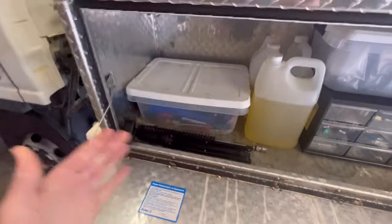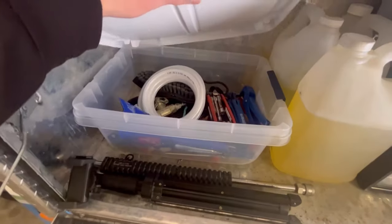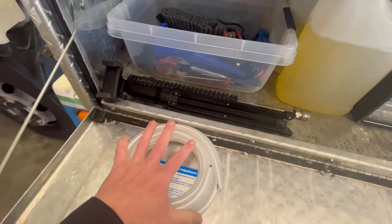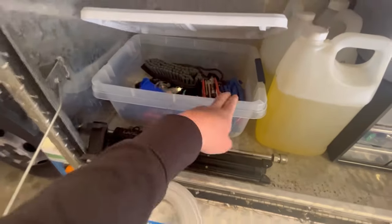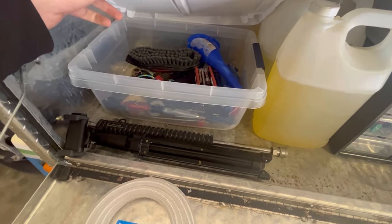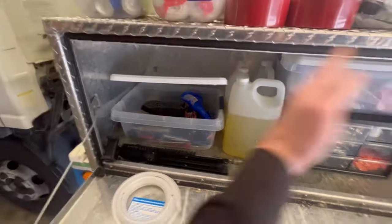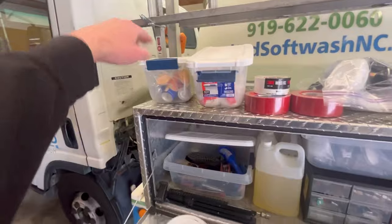Inside the cab of my truck I have an actual wrench set with all different types of sockets, but I keep odds-and-ends tools in here — spare quarter-inch inner diameter hose in case I need a spare for downstreaming, tools to cut hose, screwdrivers, nut drivers, hammer, vice grips, channel locks. Basically any type of tool I would use on a regular day-to-day basis so if something goes wrong with my equipment I could fix it.